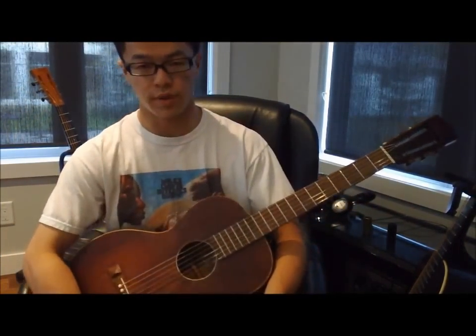This video is going to go over all the basics if you want to start playing some blues bottleneck guitar.